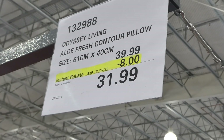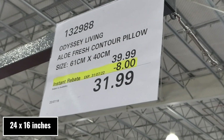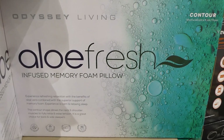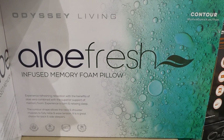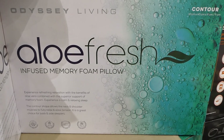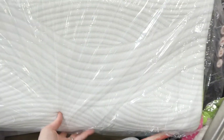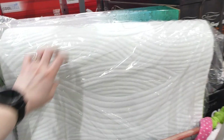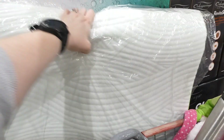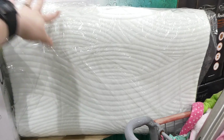The Odyssey Living Aloe Fresh Contour Pillow, 61cm by 40cm, is $8 off down to $32 until the 31st of July. It's aloe vera infused, aids optimal body alignment, and the memory foam molds to shape. Someone has already taken one out for display — it's not very firm and will squish in quite a bit, but it is a pretty big pillow.